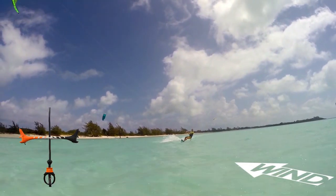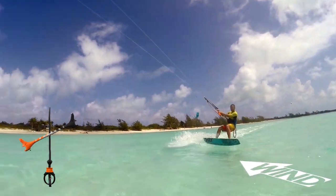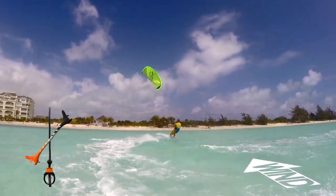It is much safer to start learning this trick in light wind, on a day where you hardly have enough power to ride.